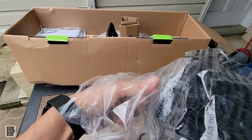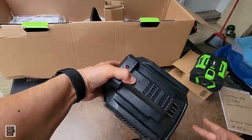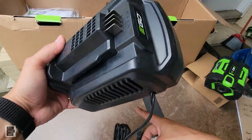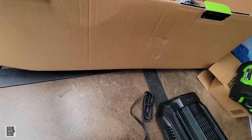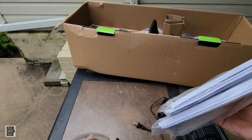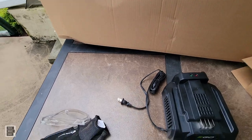Let's take the charger out — this is a slow charger, which is fine. They also make a couple of fast chargers. Green and red indicators — very simple. Air comes out to cool the battery while it's charging. You get a manual for the chainsaw, the charger, and the battery — they give you all the books.